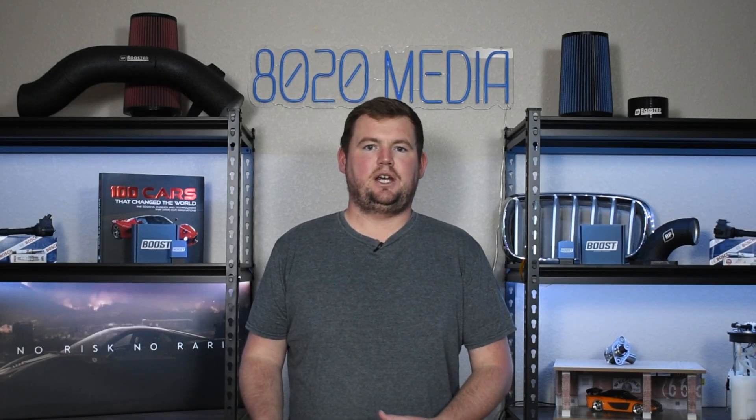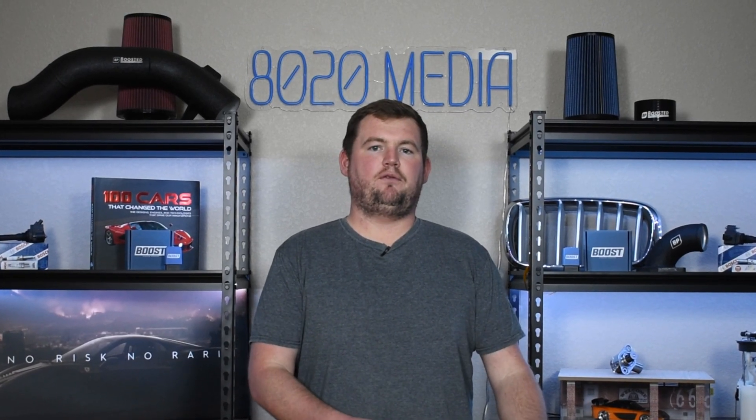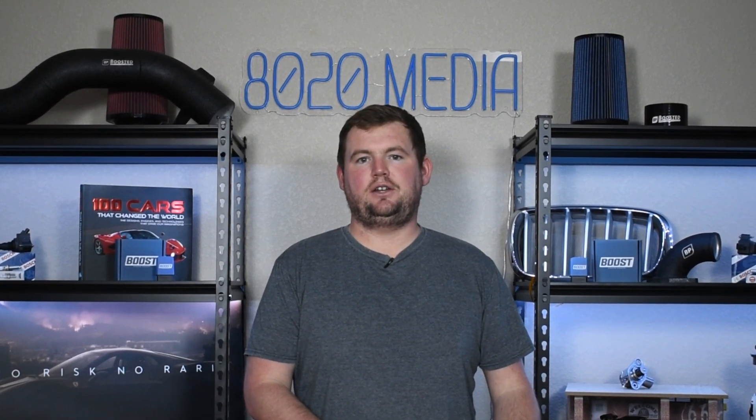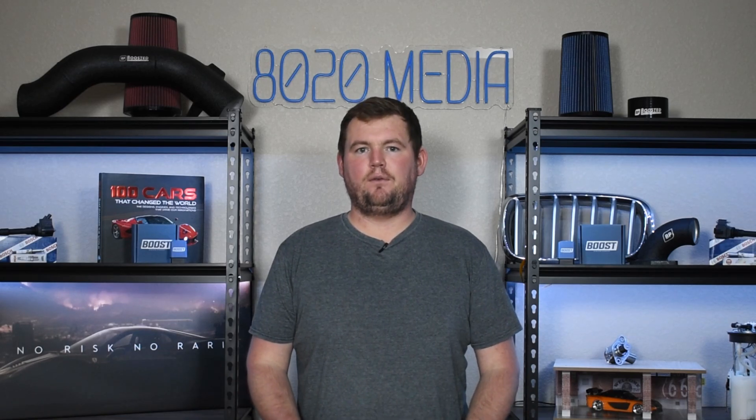There's tons of information out there, and anyone familiar with the EJ255 or involved in the Subaru community is likely already well aware of these issues. Just something I wanted to point out for anyone looking to get into the EJ255 without prior knowledge, but again, nothing to hold against the EJ255 that much, at least in stock form.